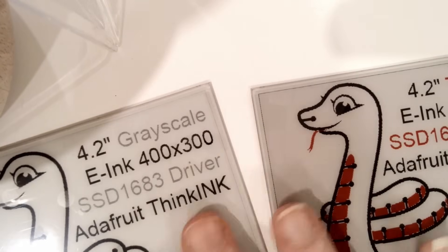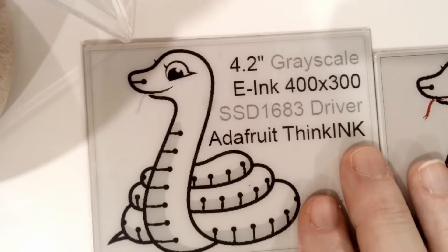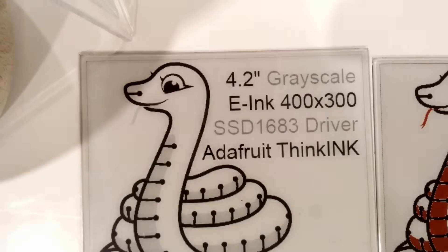It looks better — I tried the other thing and it really does look quite good. We're going to stick with it. The ink display looks great for black and white, it's very cool.